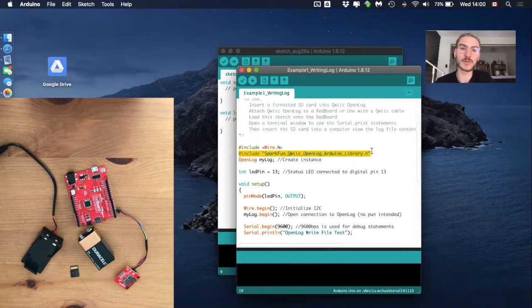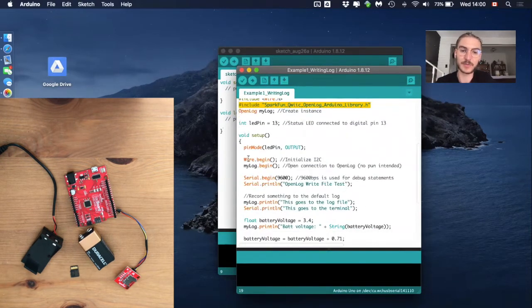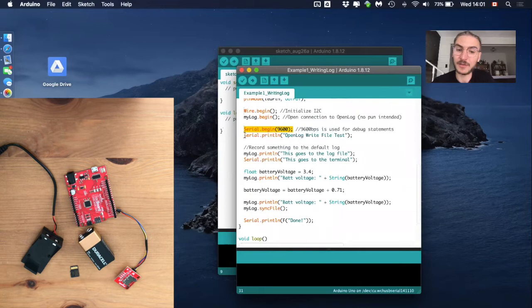We also need a library for the OpenLog itself — same as we did with the accelerometer. In the setup function, we now have to start three different communications: one for the Qwiic cable between the OpenLog and the microcontroller, one for the OpenLog with the microSD, and one for the serial monitor at the computer. We still connect to the computer in this example to get some feedback in the serial monitor.